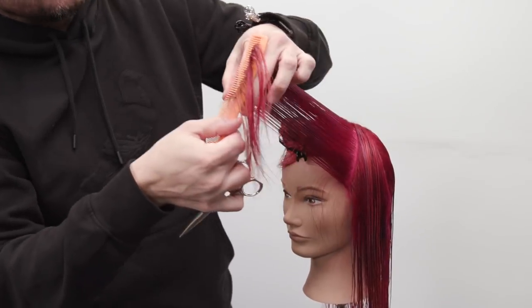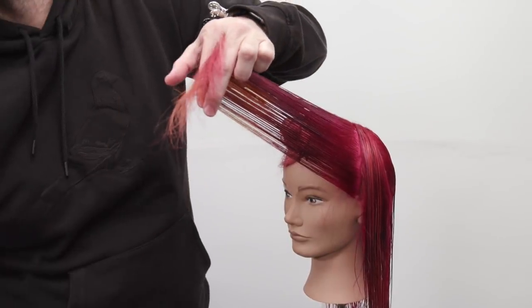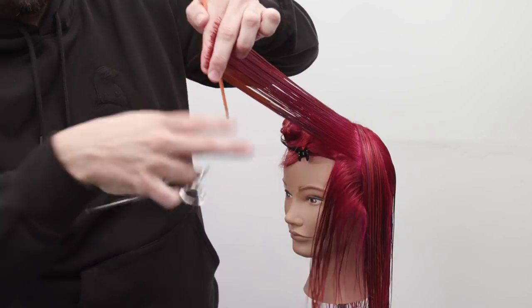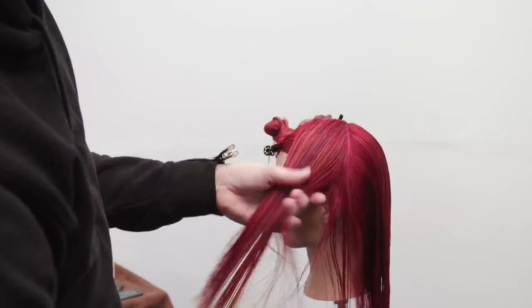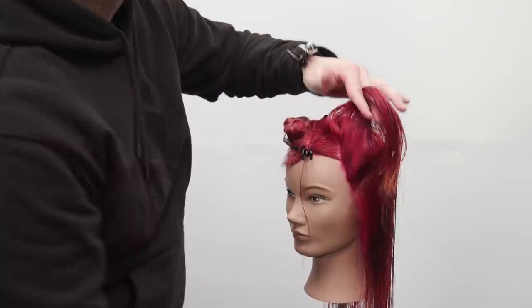Keep this nice and long — that's what the trend is calling for. Longer layers around the face, definitely below chin length. Now I find my guideline where I want it to drop and I cut a nice blunt line to get a nice clean look. That becomes a stationary guide — I'm going to follow that stationary guide, just keep bringing hair to that point until I get to the end of this section.